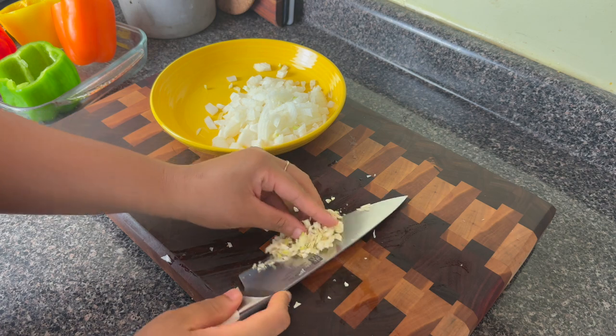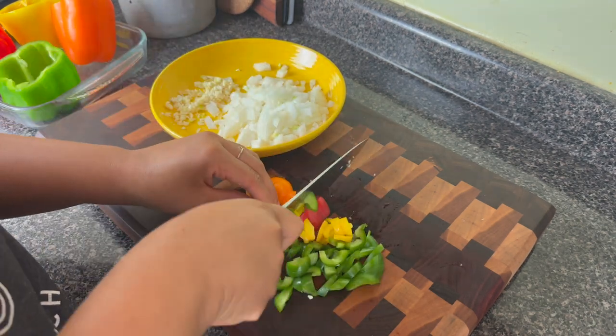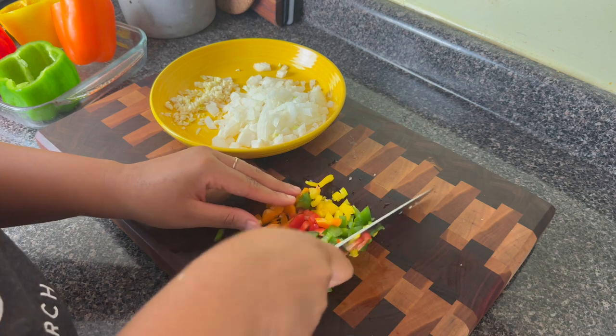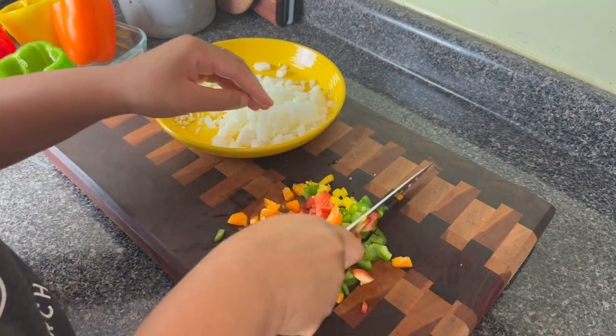Next, I'm going to smash and finely chop up some garlic, and then I'm going to take all those little bits of the pepper that I cut from around the stem and we're going to cut those up too. We're going to have a pepper-stuffed-in-pepper situation — no vegetables left behind.